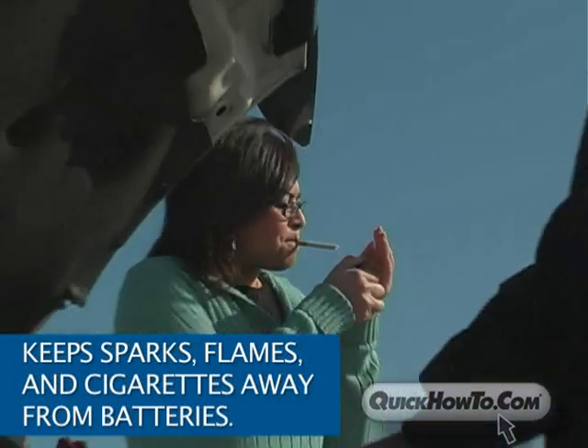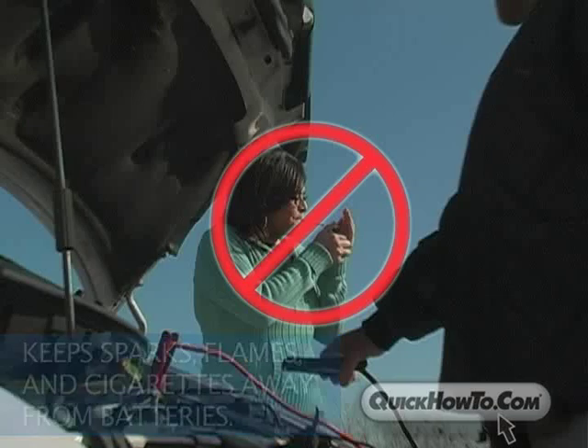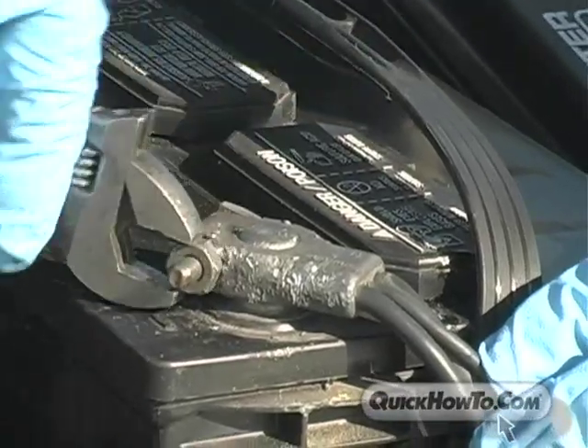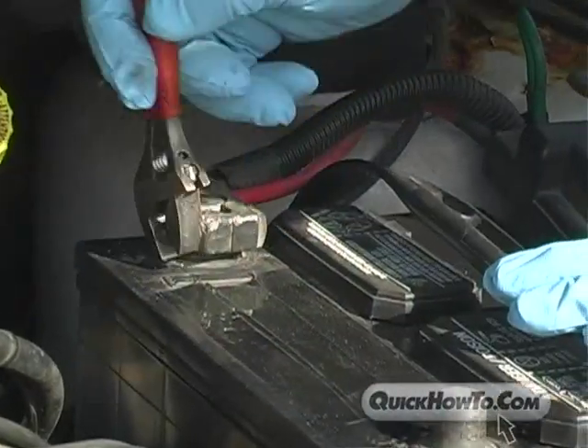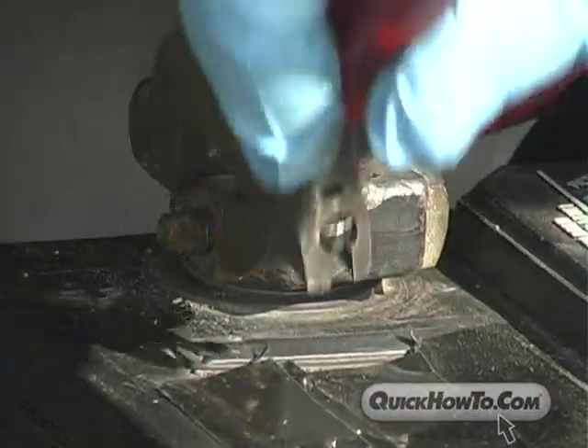Keep all sparks, flames, and cigarettes away from batteries. They could cause the battery to explode, which could be very dangerous for you and anyone around the battery. Also, be very careful when working with metallic tools or conductors. Should you inadvertently cross terminals or connections, you could short-circuit the battery or the power source, or worse, you could cause sparks.